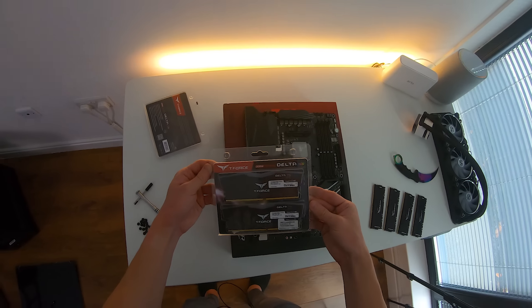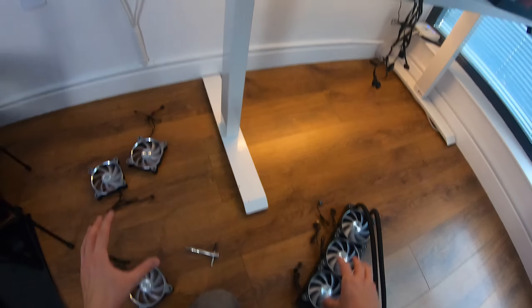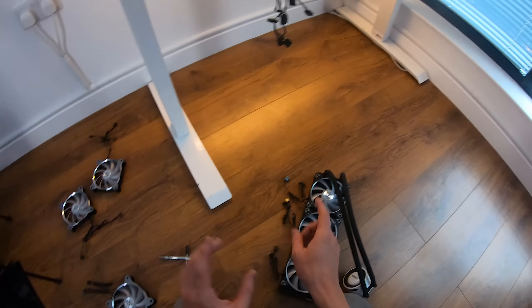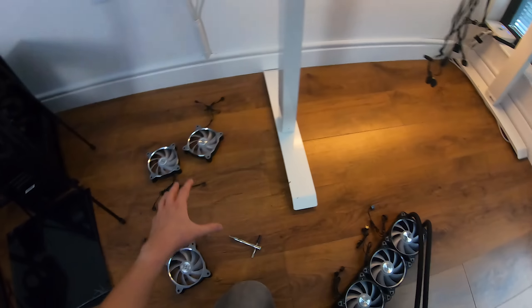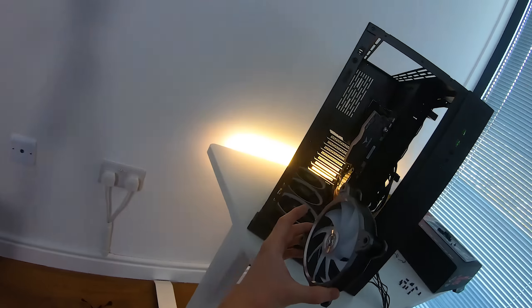Motherboard installed, RAM installed, everything's looking good apart from these fans here. We're going to be swapping these fans and putting them up there. In part one you saw me mount these fans onto the radiator, then I swapped them over for these fans, and I'm going to probably swap them over again — I want the silver fans to be displayed over here instead of being mounted up top where you won't really be able to see them as much. So I'm going to quickly swap over all the fans again.